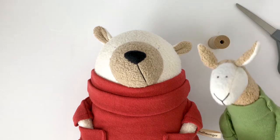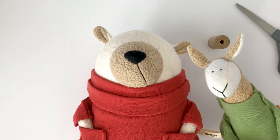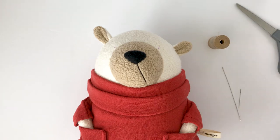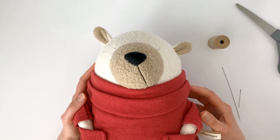Embroidered eyes, like the eyes on this llama, are ideal for toys intended for children since they don't pose a choking hazard. I've shown how to make embroidered eyes on plush toys in some of my videos in the past. When I make plush collectibles intended for adults though, I like to use glass beads so the eyes will shine.